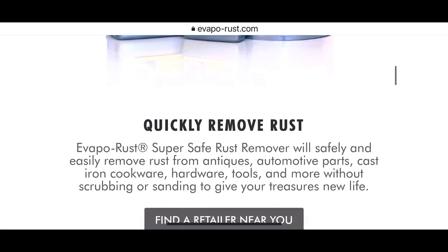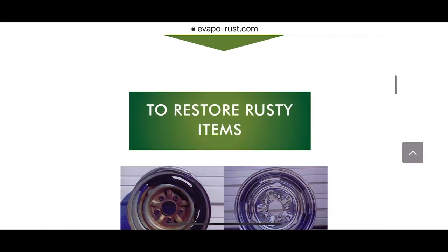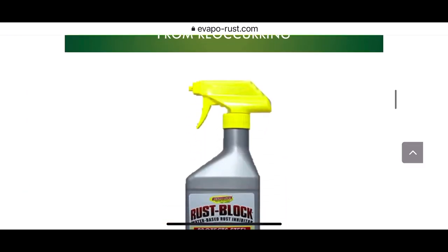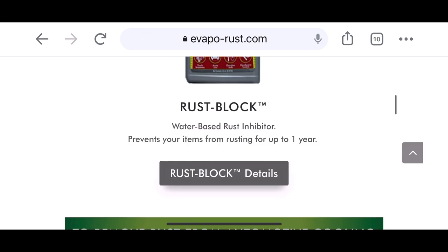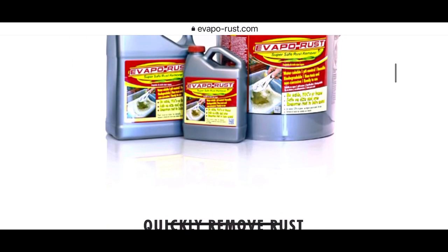Evaporust for the win. Give this stuff a try — it has never failed me, and it has saved me so much money in parts. It's a miracle liquid. Works great. If you'd like to support the channel, be sure to pick some up via the link in the description.